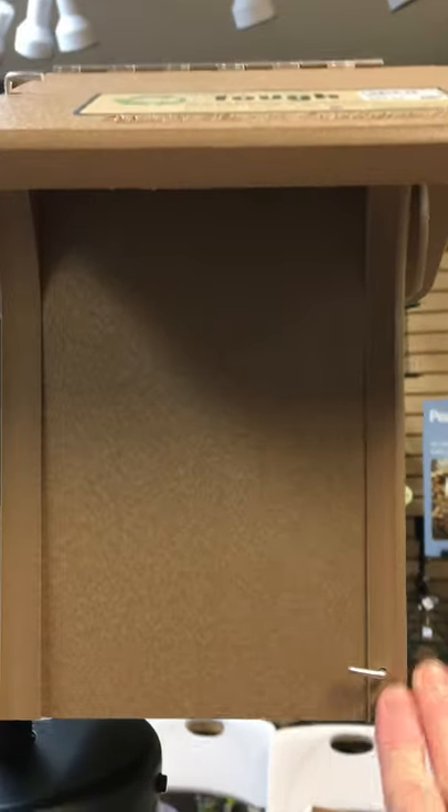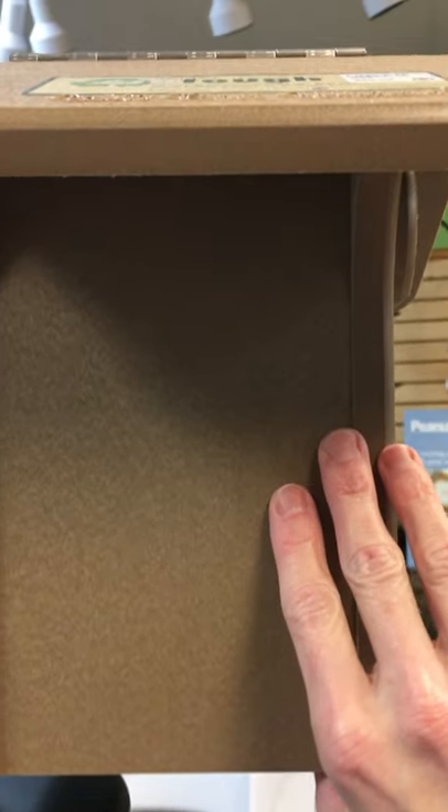Here's the door of the box. I can easily reach that and open it up for cleaning it out.